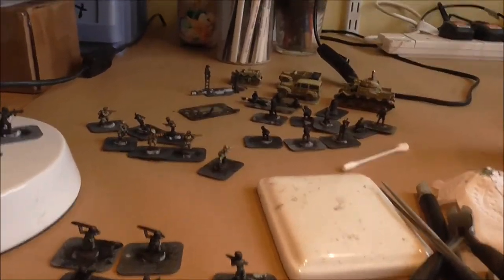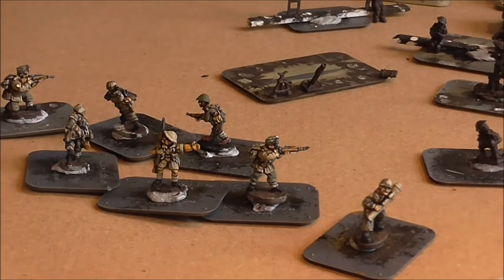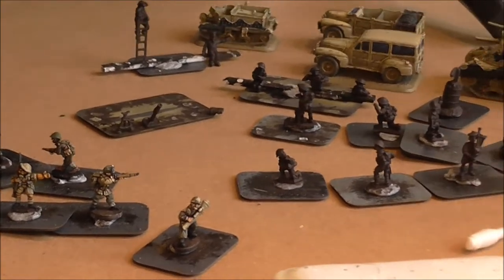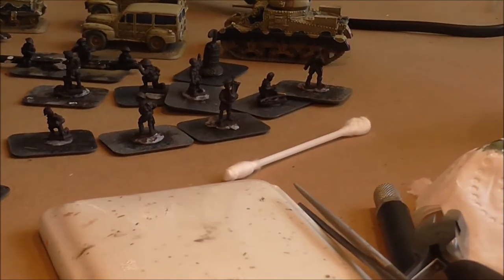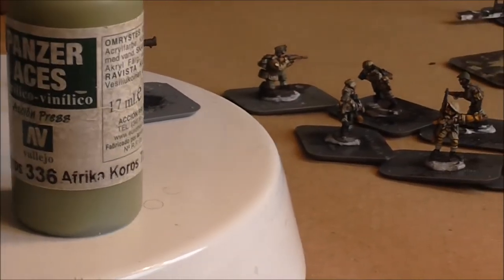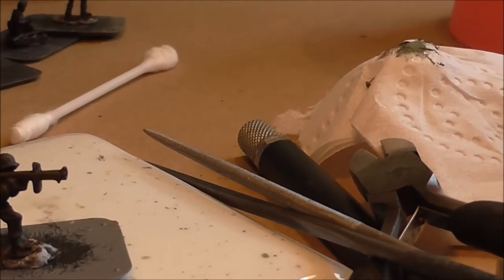First of all, I use what you would call a high contrast technique. It's layering, and as you can see here, it allows the shape of the figure to be seen from some distance. In a lot of cases when people do layering they use three colours — a shade colour, a main colour, and a highlight. I only use two colours over an undercoat of German Camo Black Brown, and you can see it looks really quite black but it is not black. Black is a little bit too strong for most colours.